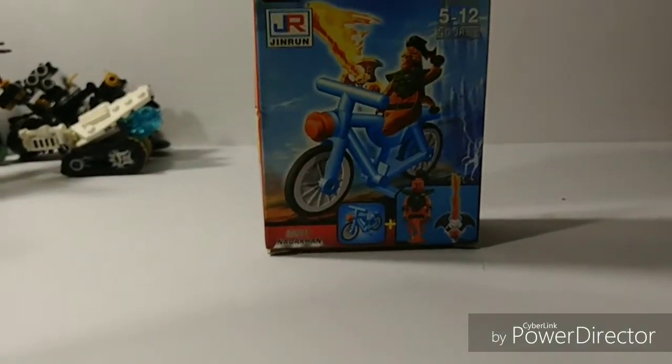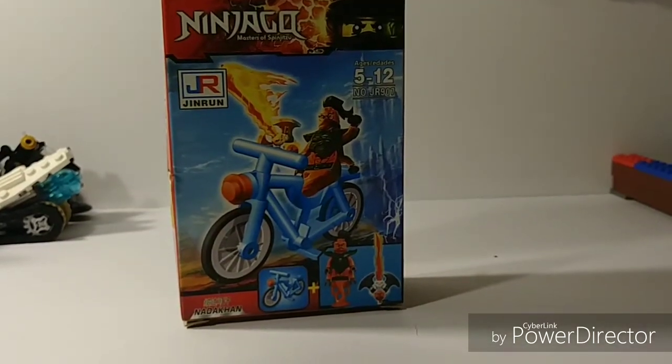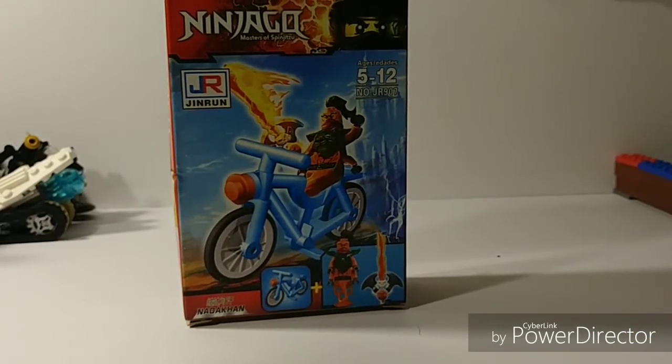Hey guys, it's Jimboid8304 here, and today we're doing this fake knockoff comparison video between this and the real thing, but I don't have a bicycle. So this is going to be a pretty interesting video, I do hope you enjoy it — be sure to leave a like down below for the hate on the knockoff.